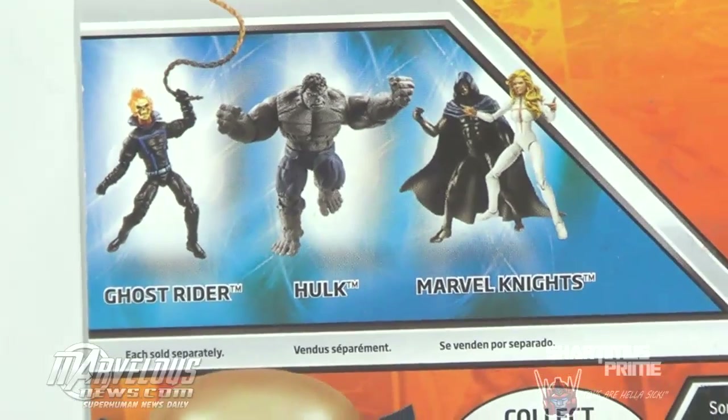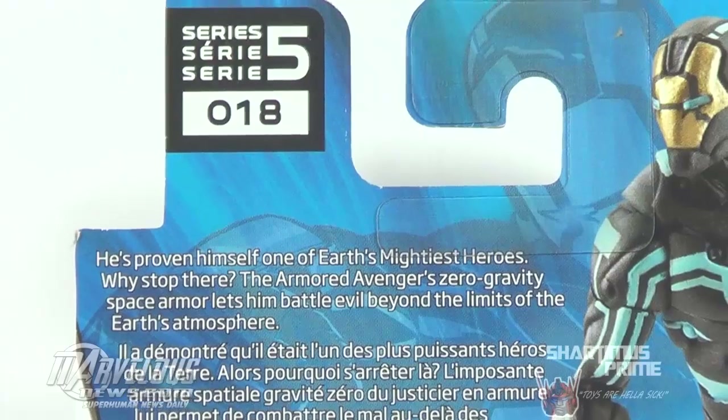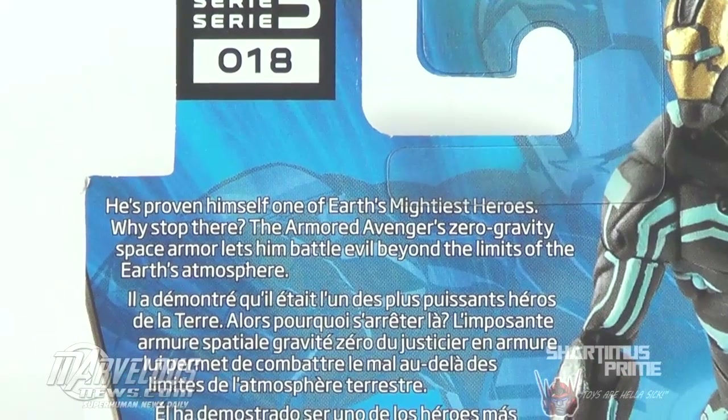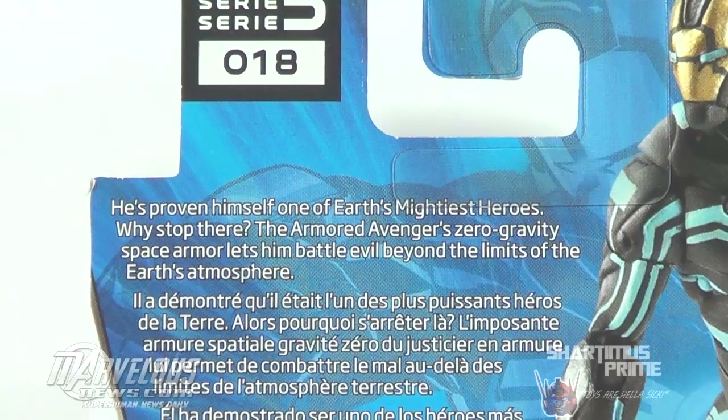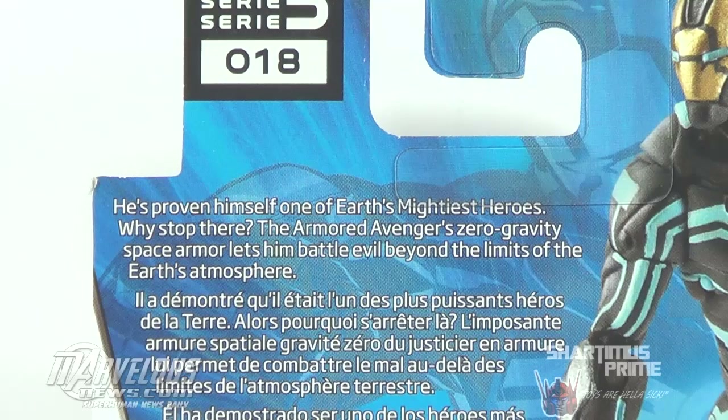Collect them all, he says. Really want to get a hold of that Grey Hulk — it looks awesome over there. Series 5, number 18. This little bio over here says he's proven himself one of Earth's mightiest heroes. Why stop there? The armored Avenger Zero Gravity Space Armor lets him battle evil beyond the limits of the Earth's atmosphere.